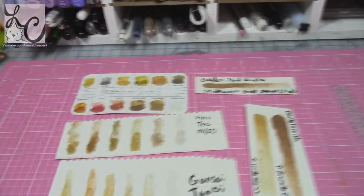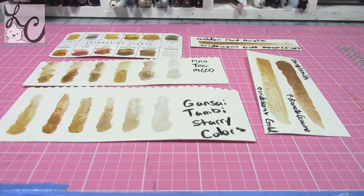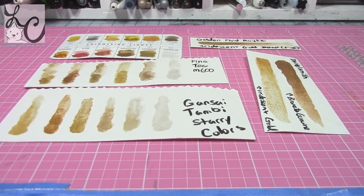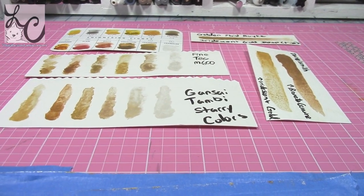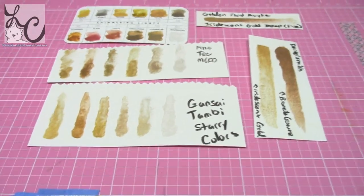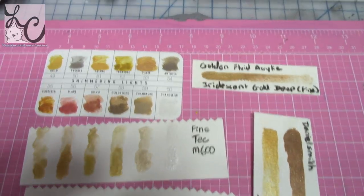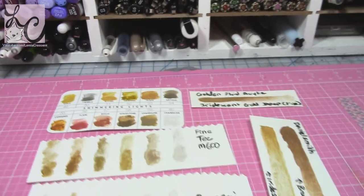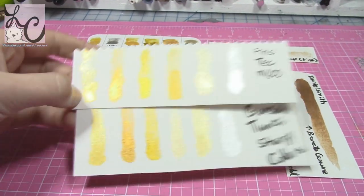I'm going to show you an up-close shot of all the products I'm reviewing today along with the samples I made with the colors, so you can see them all together and compare. It really depends on how you tilt the pieces against the light, because they all have different looks to them.